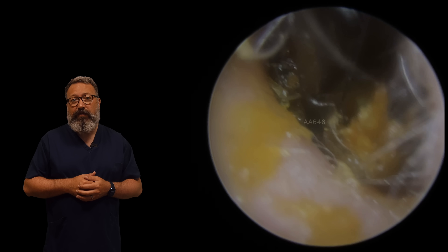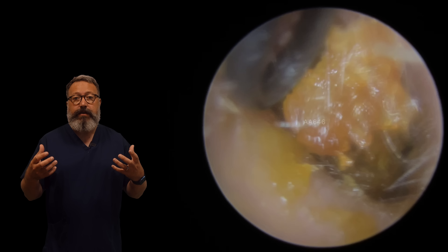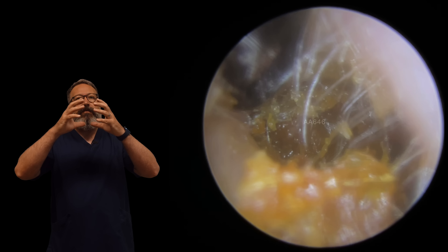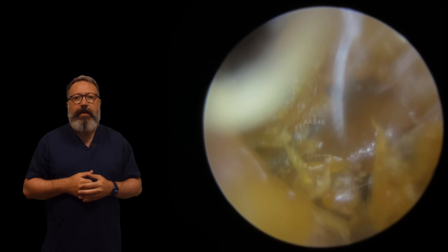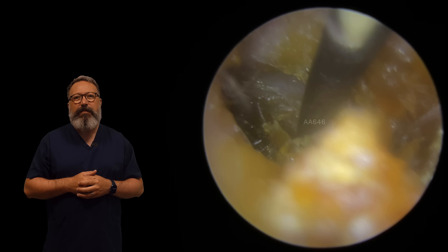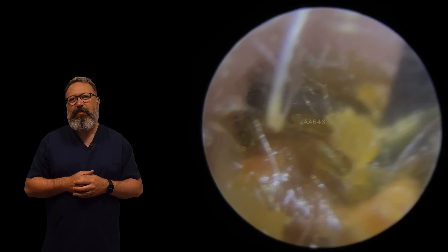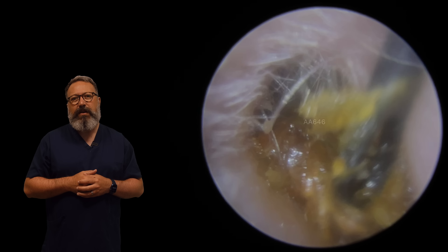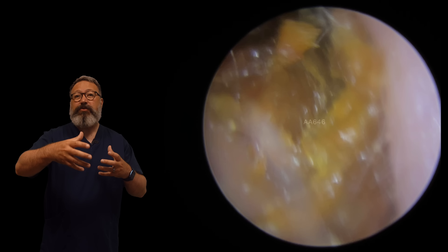What I want you to imagine is going on in this ear canal now is this central plug of wax surrounded by layers like the skin of an onion around the outside edge of it. So it's kind of a tough old job for suction. We're just going in now with the Jobson. You can see just how hard this is. As I'm pulling this, we expect that central plug to come out, but what's happening is it almost rolls down the ear canal.